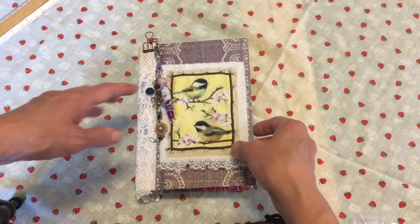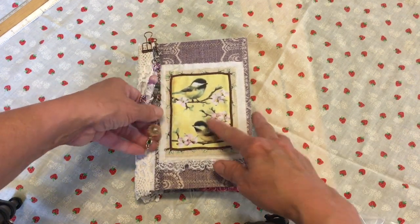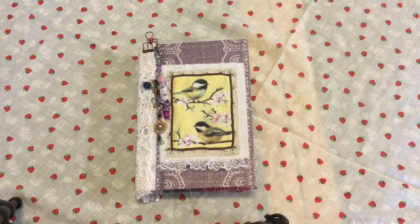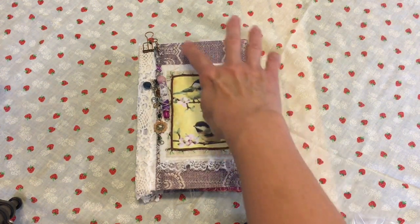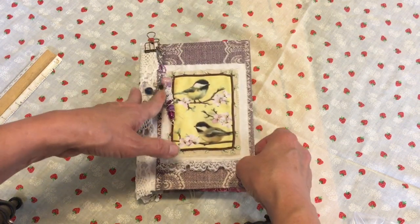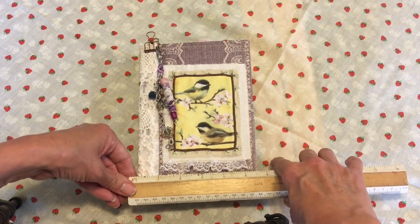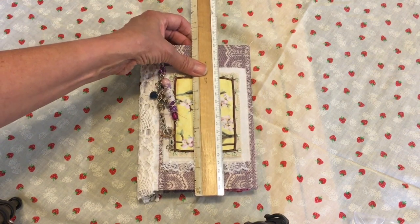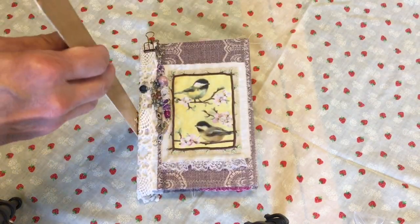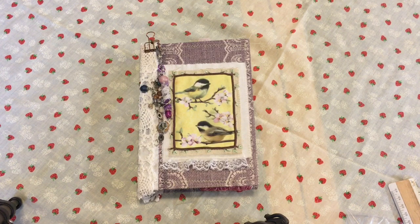Hey everybody, I haven't done a video in a while, so bear with me. I have a journal in my shop right now. It is a bird theme — it has some bees, flowers, and butterflies. It's really pretty, kind of a purple color with sewing around the edge of the cover. It's a hard cover but flexible, and it measures five and a half by seven and three quarters, approximately, with a one-inch spine, two signatures, and approximately 88 pages total.